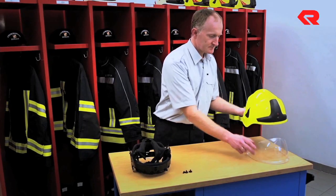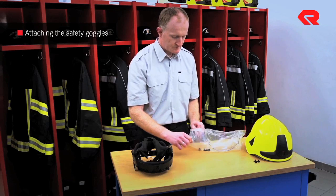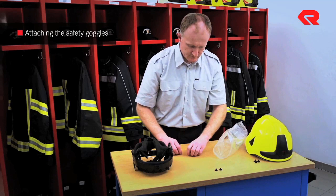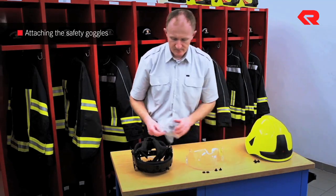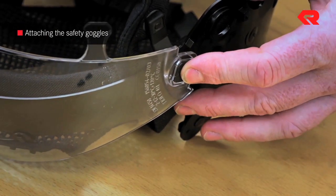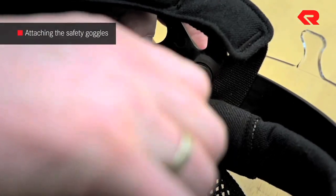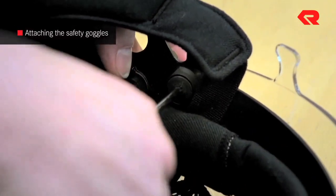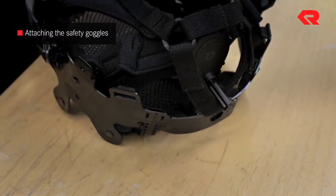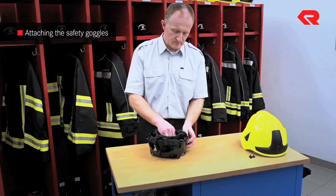Attaching the safety goggles. It's easiest to attach the safety goggles if you remove the helmet's interior layer first. Follow the instructions in Chapter 2, entitled Fine Tuning Measures, to do this. Now remove the goggles and screws from their packaging. Place the square nuts in the positions intended for them on each side and line the goggles up with the interior layer. Next, insert the screws and tighten them. The interior layer can now be placed back inside the helmet.